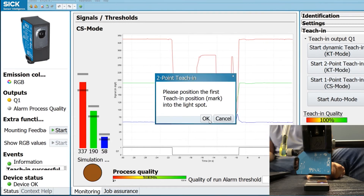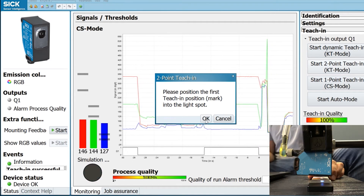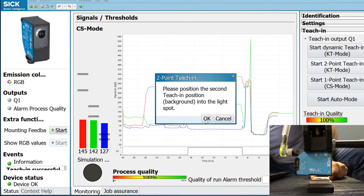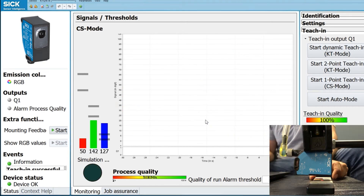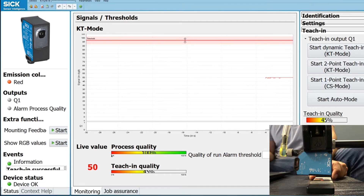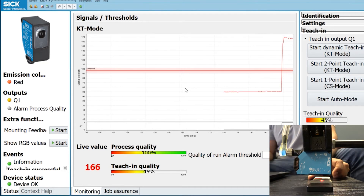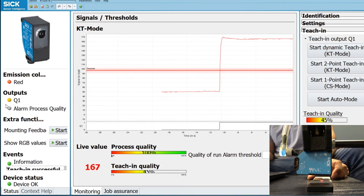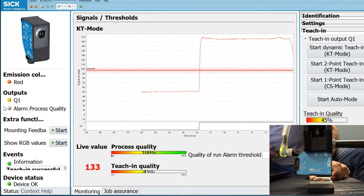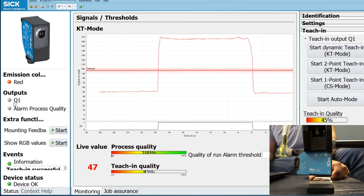For two-point teaching, put the background in front of the sensor and press OK, then put the target of detection and press OK again. What it does is create a threshold line — the red line here on the top. If I move it to my white zone, you'll notice this line goes to the top and my output is triggered, represented by Q1 with the orange light on. If I go back to black, it falls below the threshold we set and the output turns off on the left side.